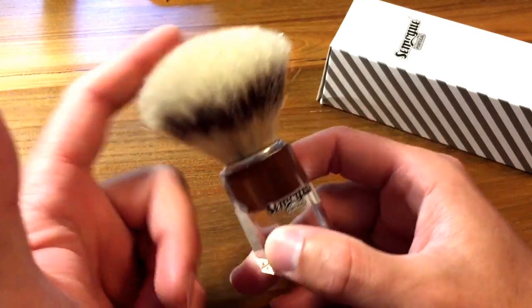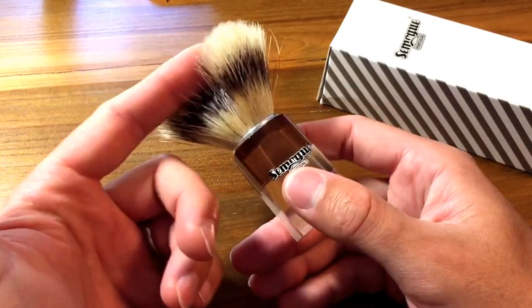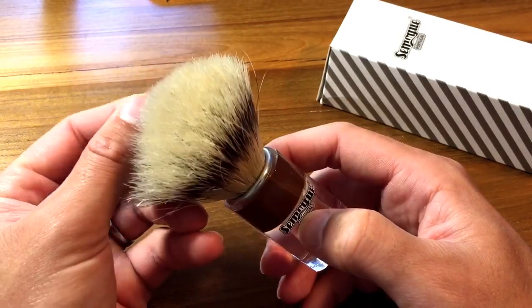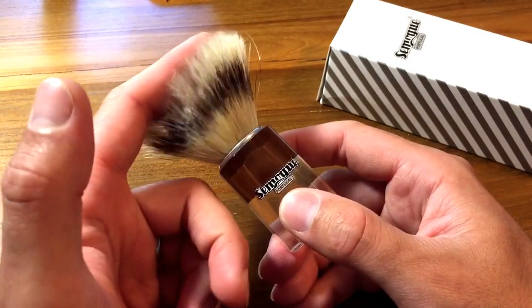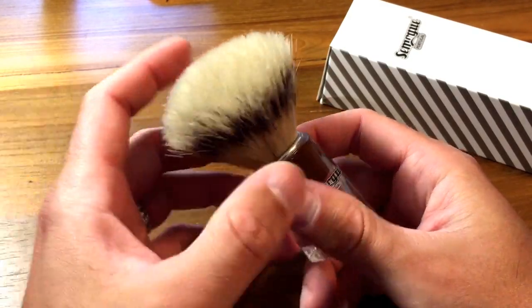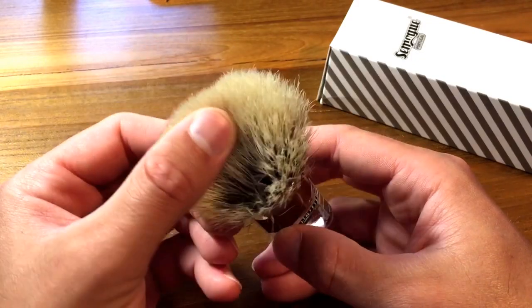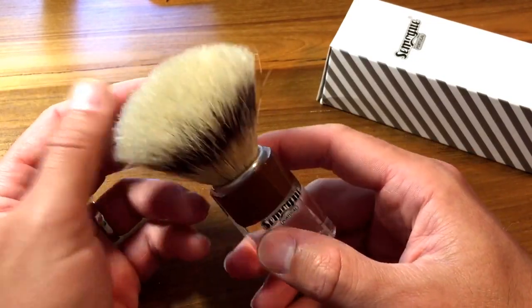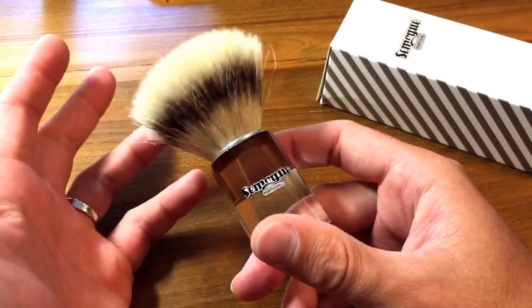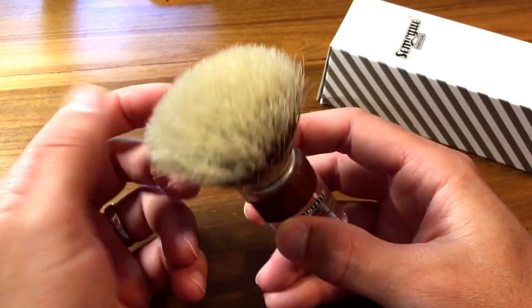I thought, okay, let's give that a shot. I know that when using a boar brush you typically soak it for a couple of minutes before shaving. So I let it soak overnight for two evenings. When it was done, I noticed that the hairs started to split much more easily. I'm not sure if it's because the hairs became super saturated with water and that broke down the fibers, but I was really impressed with what I was able to accomplish just by letting it soak for about two evenings.